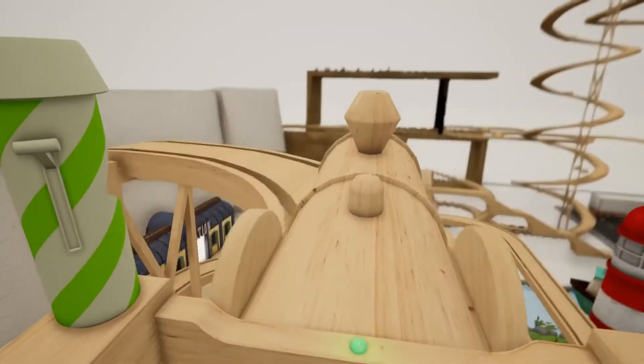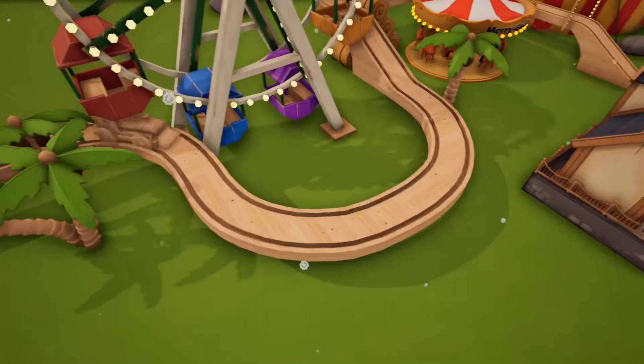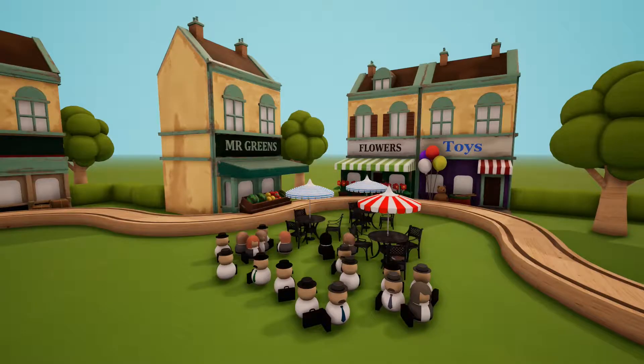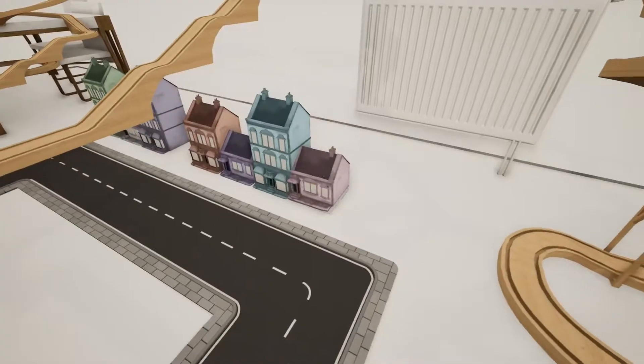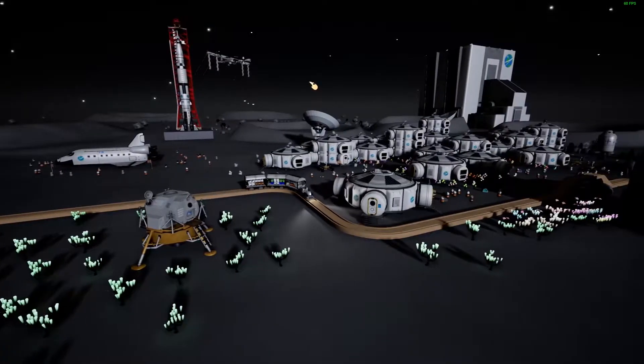Ride ramps, create firework displays, play musical bells and so much more. Discover hundreds of toys and props to play with. The possibilities are endless — from suburban villages to alien moon bases.